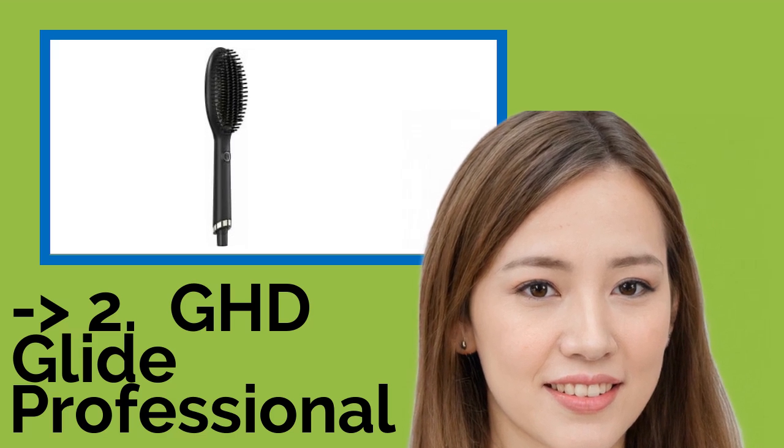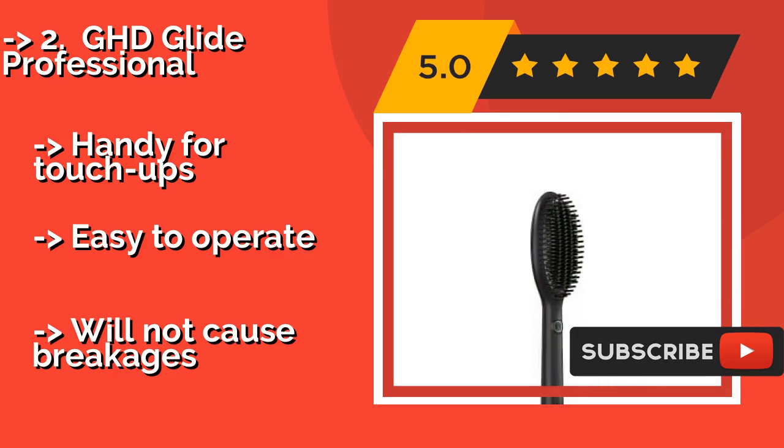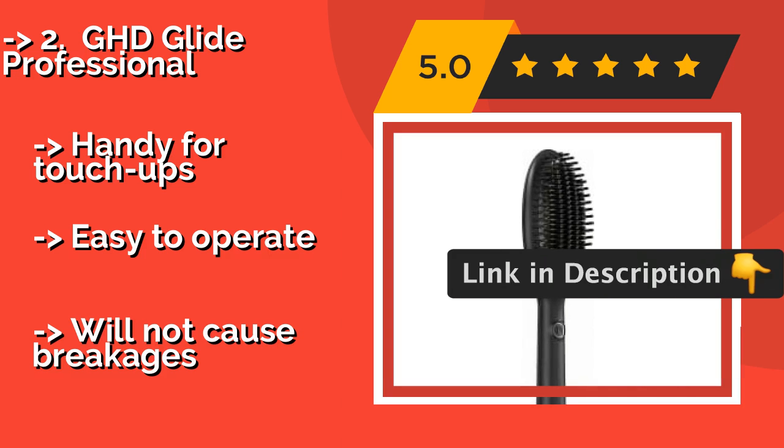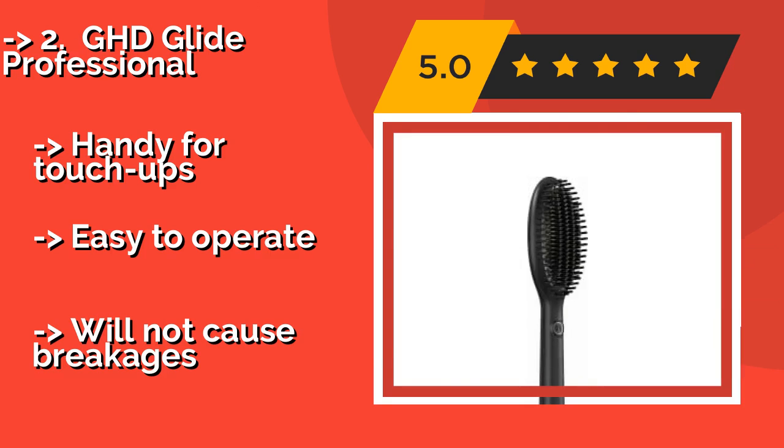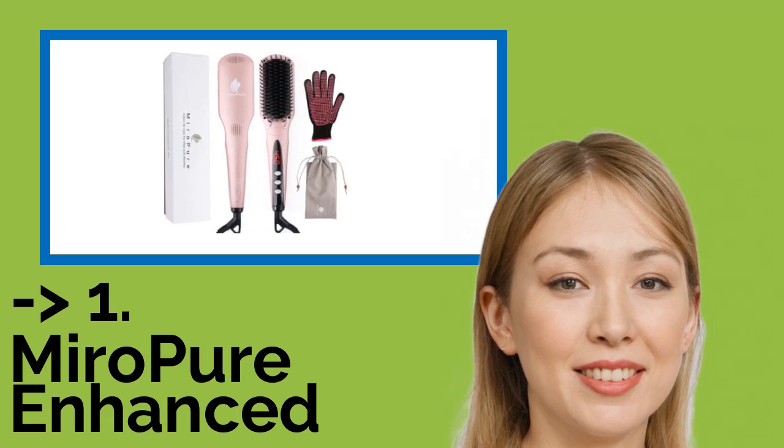The second best product is the GHD Glide Professional, around $169. The widely spaced bristles of the GHD Glide Professional can give you lustrous, tame tresses without a loss in volume. It combines ceramic technology and an ionizer to provide a smooth, glossy texture with just a few quick strokes. It's handy for touch-ups, easy to operate, and will not cause breakages.